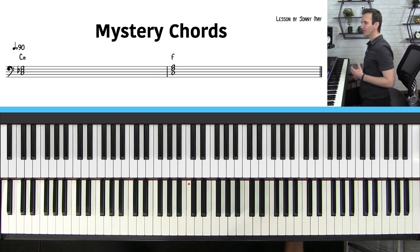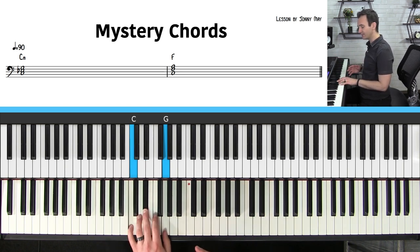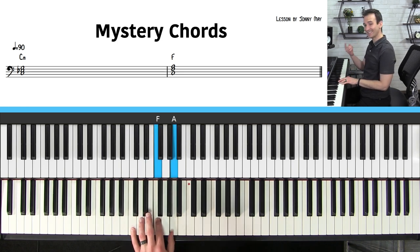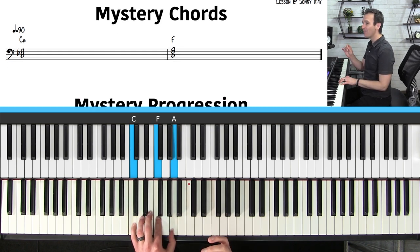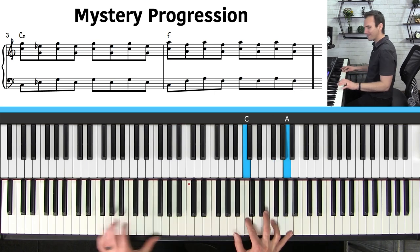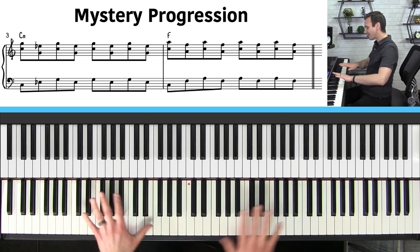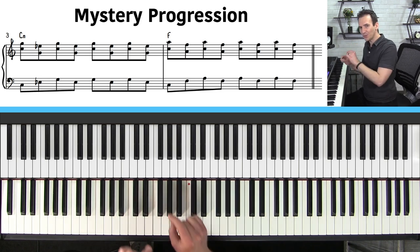Here are the two chords that will create this feeling of mystery and wonder — they're very simple to play. The first chord is a C minor chord: C, E flat, and G. The second chord is an F major chord: C, F, and A. These are simple chords, but it's what you do with them that will create that beautiful magical sound.